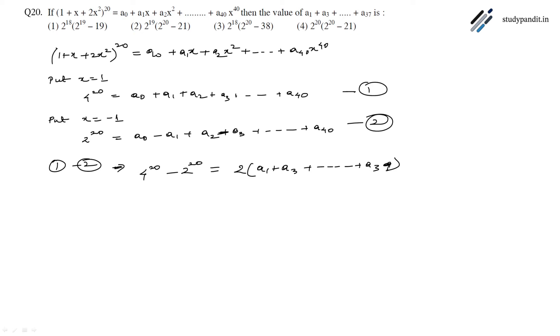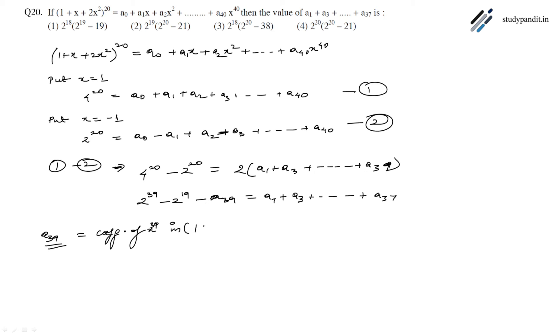So this gives us 2³⁹ - 2¹⁹ = a₁ + a₃ + ... + a₃₉. Now a₃₉ equals the coefficient of x³⁹ in (1 + x + 2x²)²⁰, which is 20C1 · 2¹⁹.